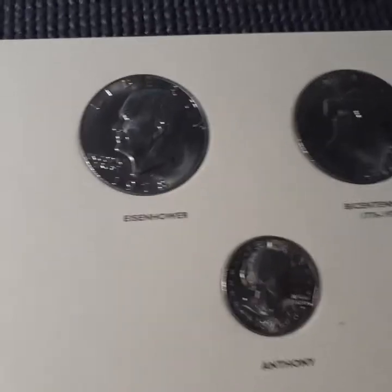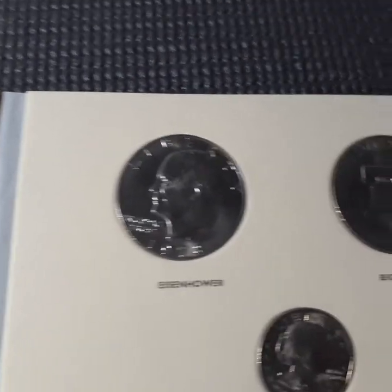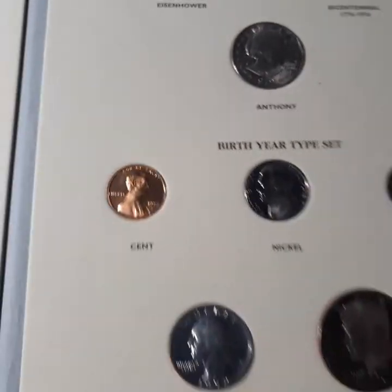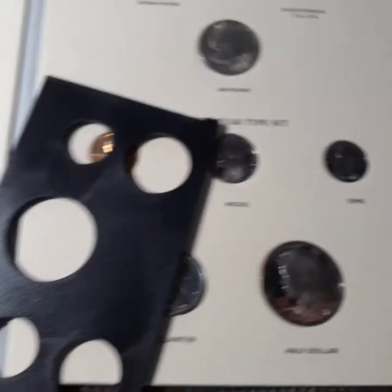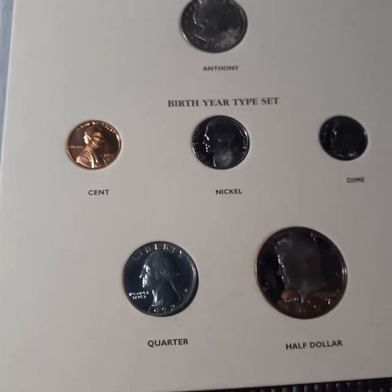Then we check out the dollars. The Ike was just a nice toner — it's got some toning on it even though it's a clad, and of course the Bicentennial. And then my birth set is a 1972 — I put a proof set in there. I broke it open and threw the proof set in, because I just had that on display anyway, so this is a better way to display it.